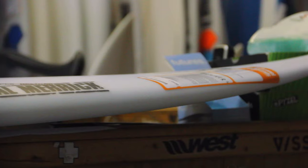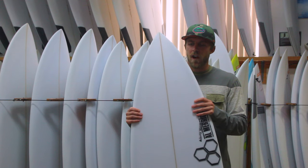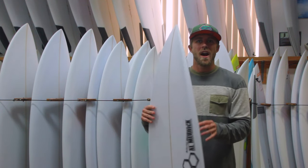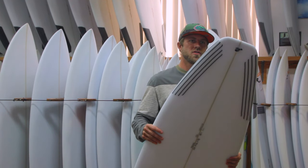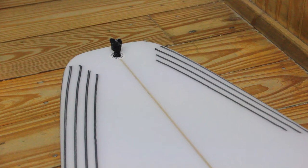It's based somewhat off the Dumpster Diver with a few minor tweaks. The flat entry rocker in this board is really going to help generate drive and speed down the line. It's got a good amount of tail curve to help it transition in small, mushy, tricky surf.